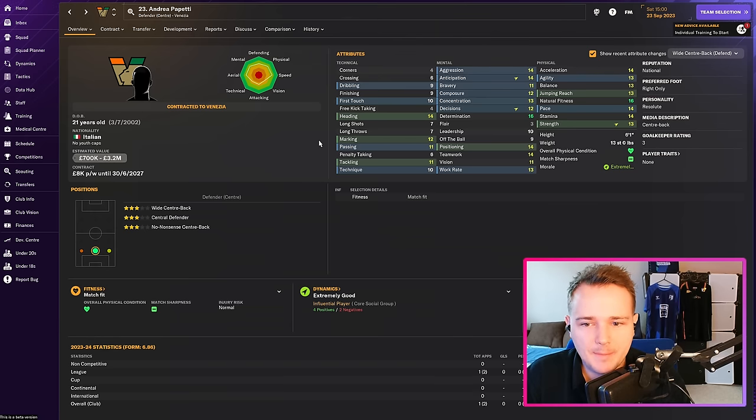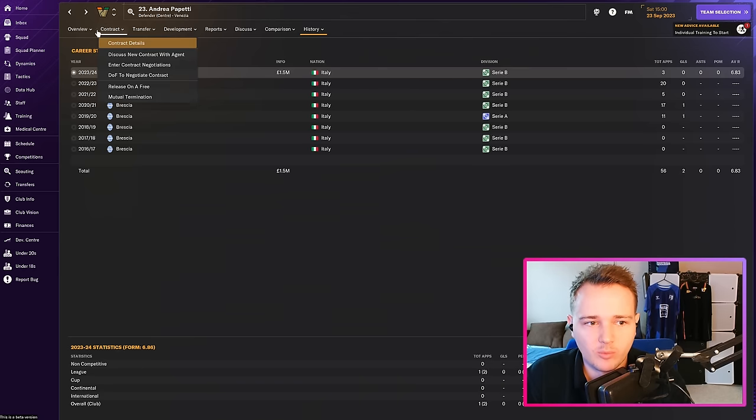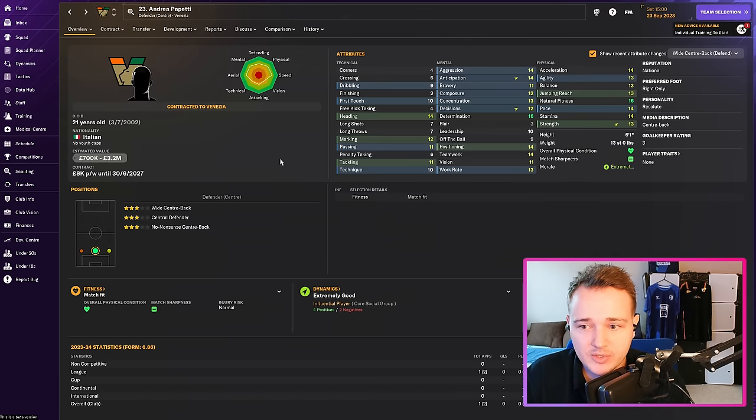The first player in is Andrea Papetti — a pretty good centre-back with a bit of pace. Not the best defensively in terms of tackling and marking, but he's quick, good enough on the ball, young, and going to improve quite a bit. He comes in for £1.5 million — a really good player who could be with us for the next few years. He could play centre-back or in an inverted full-back type role.